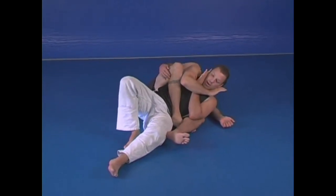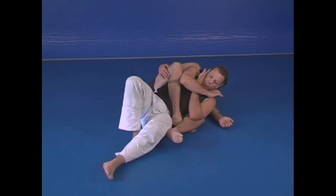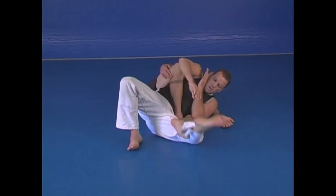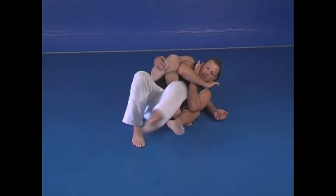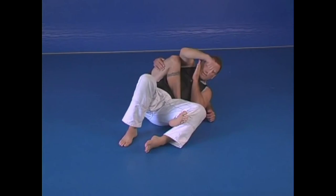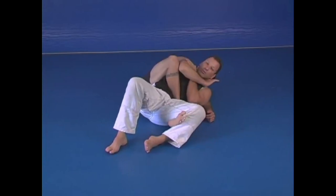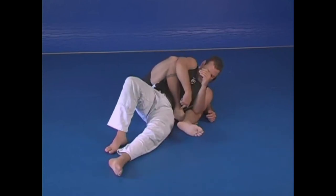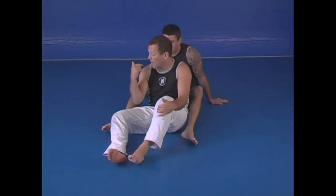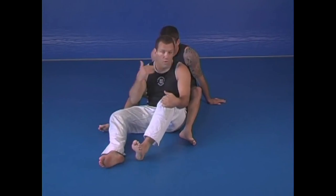But here the guy still has me and he's still working on my neck — he's not even concerned about this. Now I'm going to take my left leg and come over his foot like this. It's important to understand I'm not trying to take my leg to the outside — I'm going the easy way, stepping over. Now I bring my foot back and lift my hips up as I continue my left leg to kick back down, and he taps out.